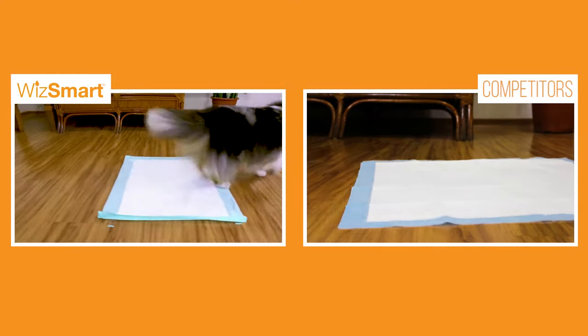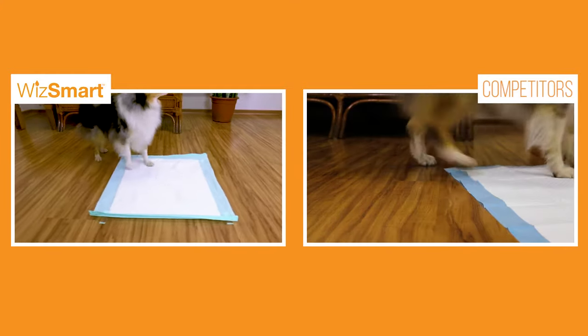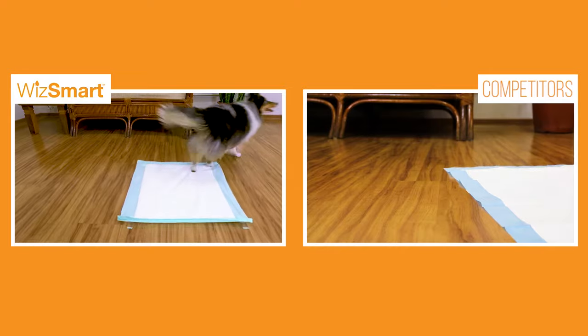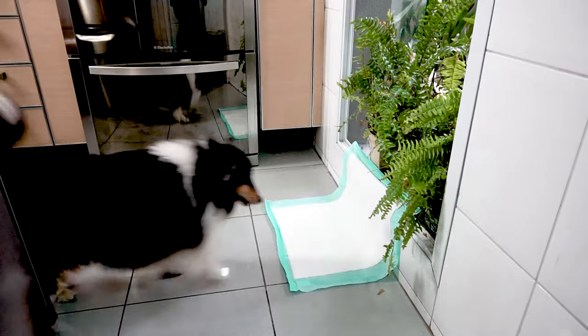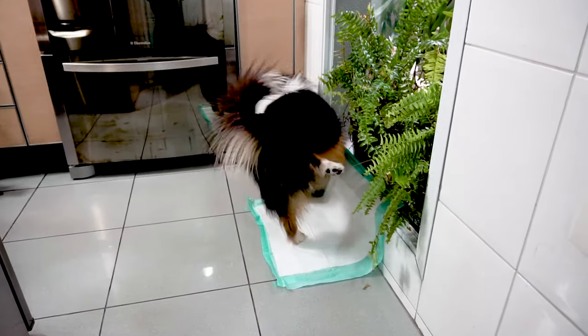And check out our male dog solution. For your male dog, secure the pad to the floor and wall on a 90 degree angle. That's smart. Our male dog solution gives you peace of mind and your dog lots to feel good about, naturally.